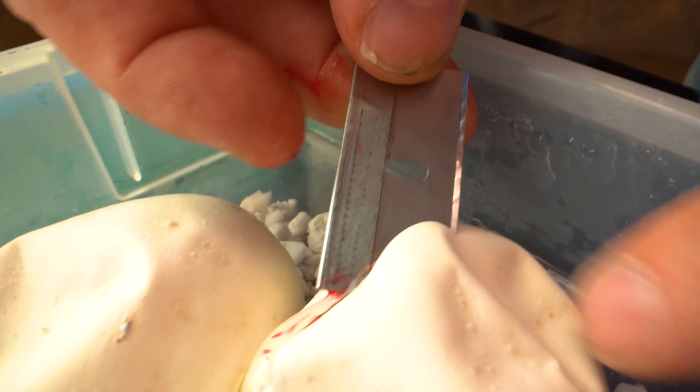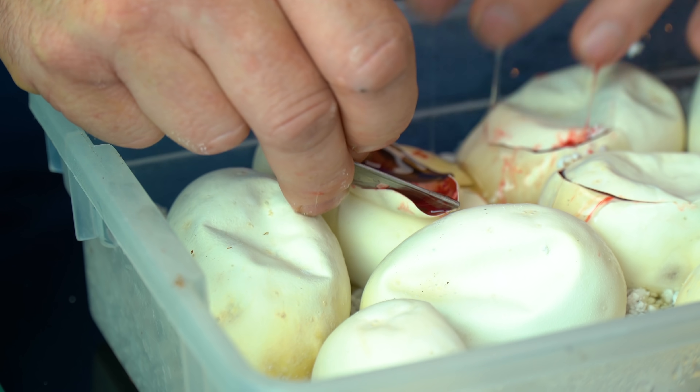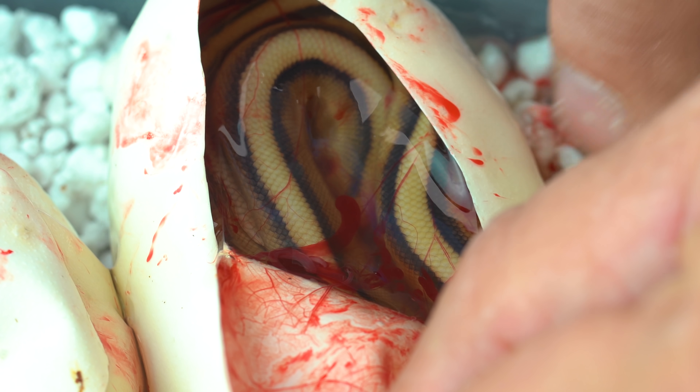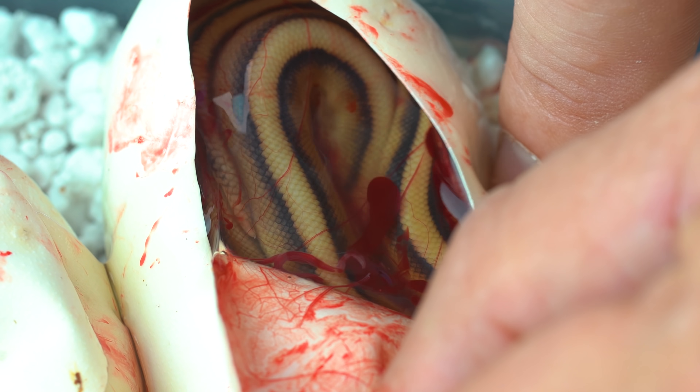Egg number six. So far, I love it. Just cutting eggs — it's just so awesome. We got another normal G stripe here, and you can really see the difference between that pastel and the normal G stripe. The thing I love so far is the stripes on these G stripes are really good stripes. This is looking like a really banging clutch.